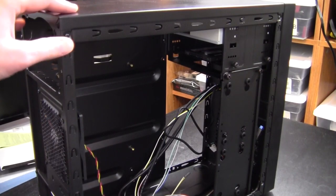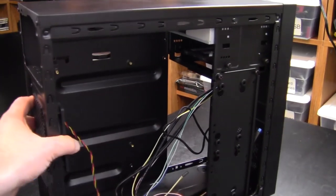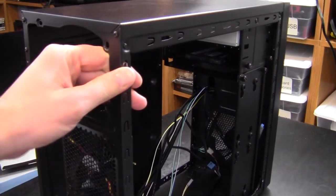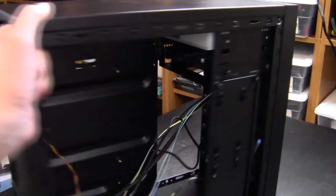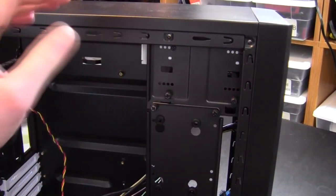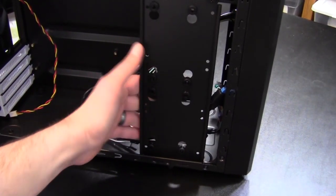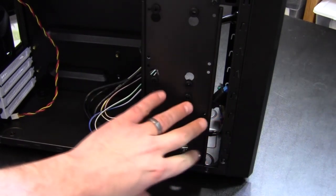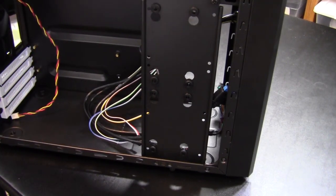I've got the basic modifications to the case started. I added a 92 millimeter fan in the back, mounted the DVD drive, and mounted the SSD. I'm intending to mount the hard drive on the side panel here just to allow that front air to blow across the top of the hard drive, hopefully keeping it a little bit cooler. Got the standoffs installed and now I'm ready to get started on the motherboard.